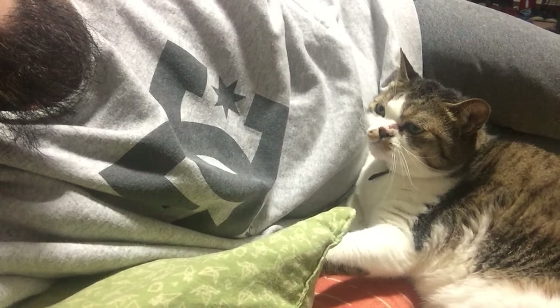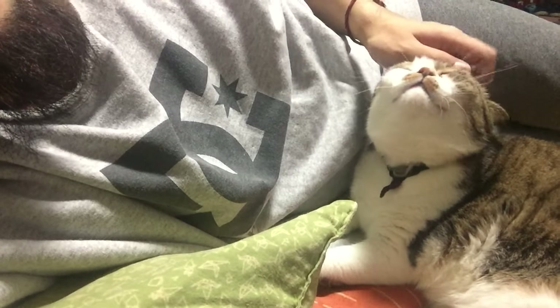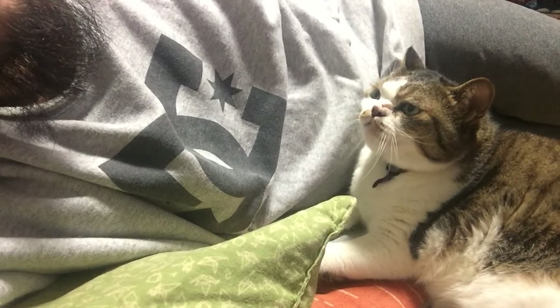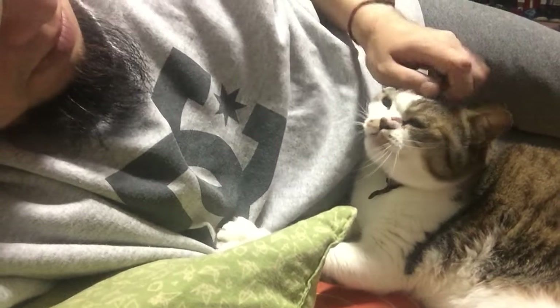Cook for one hour at 180 degrees with the foil on. Take it out and remove the foil. Then give it another 30 minutes to crisp up the chicken. Make sure you check it — with half an hour to go, it's going to fall off the bone.